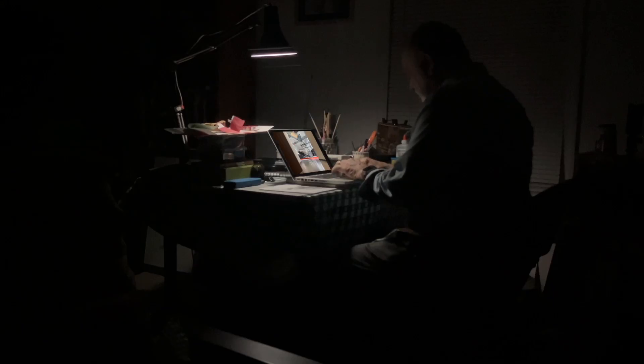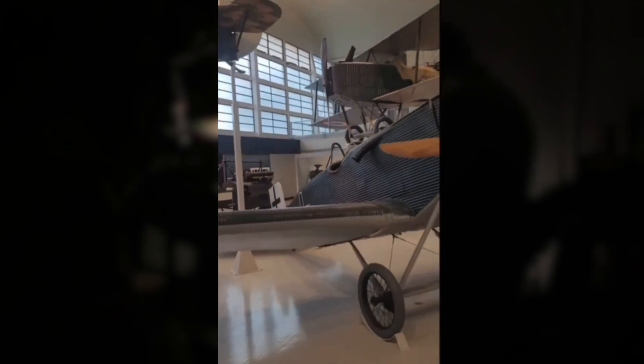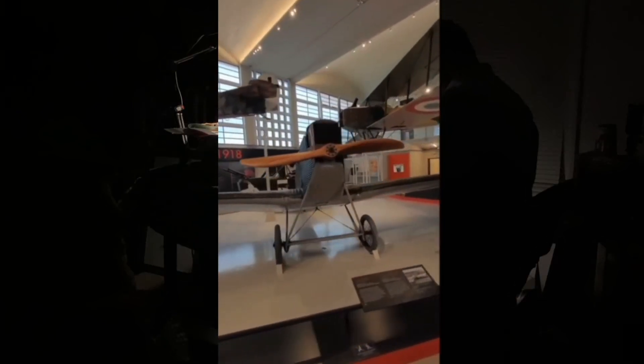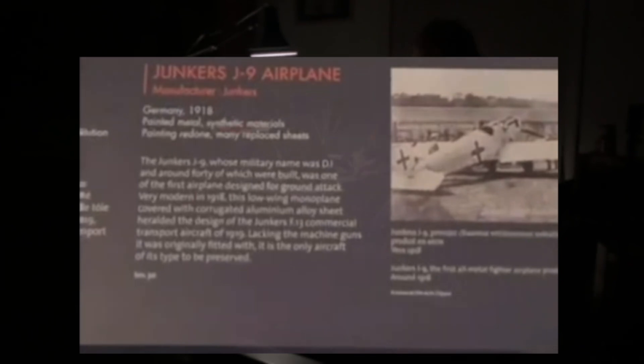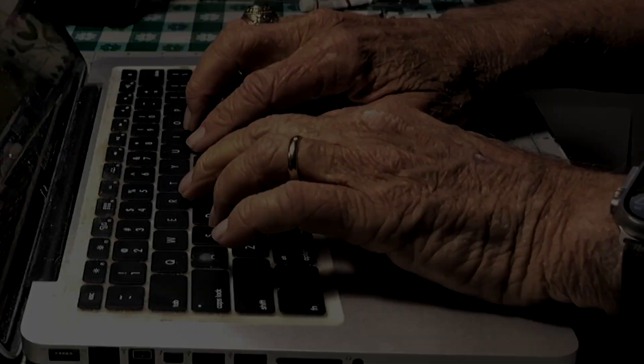Here we are in the French Aviation and Space Museum where all the World War I planes are, but this is a metal plane. I didn't know they had metal planes in World War I. It says it's a J-9. Let me see if I can find out what that is.